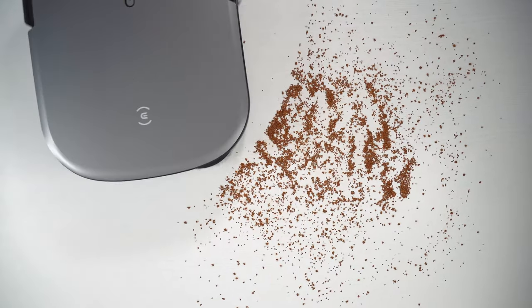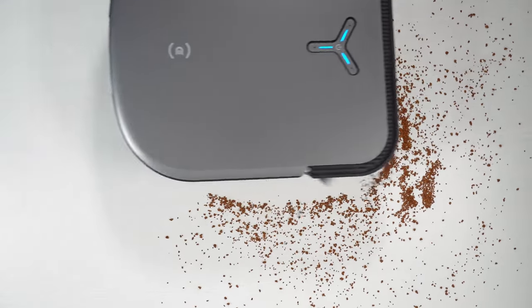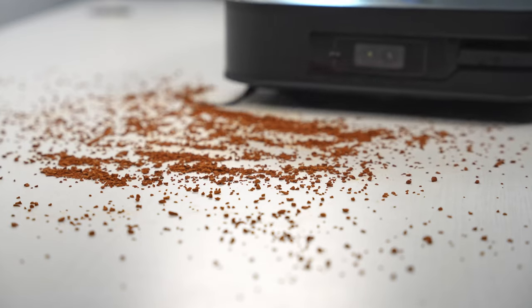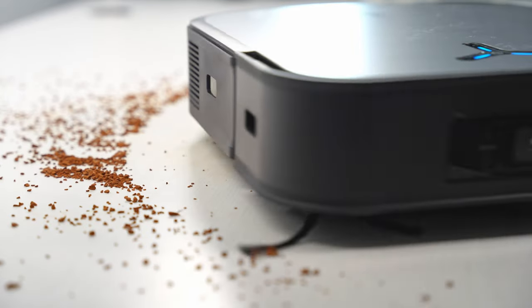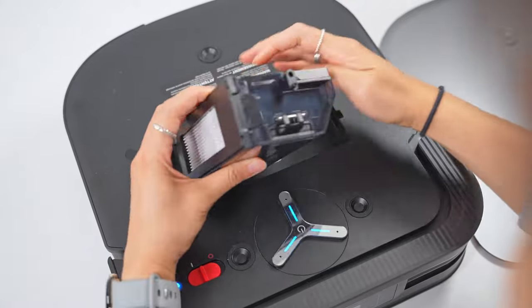Performance-wise, the sweeping side brush and the new wider main roller brush on the bottom, combined with the strongest suction Ecovacs has ever put in one of their robot vacuums, means this does a better job picking up dirt, crumbs, and dust. The results don't disappoint — as someone who suffers from allergies, running a robot vacuum with a good filter system daily has made a huge difference.